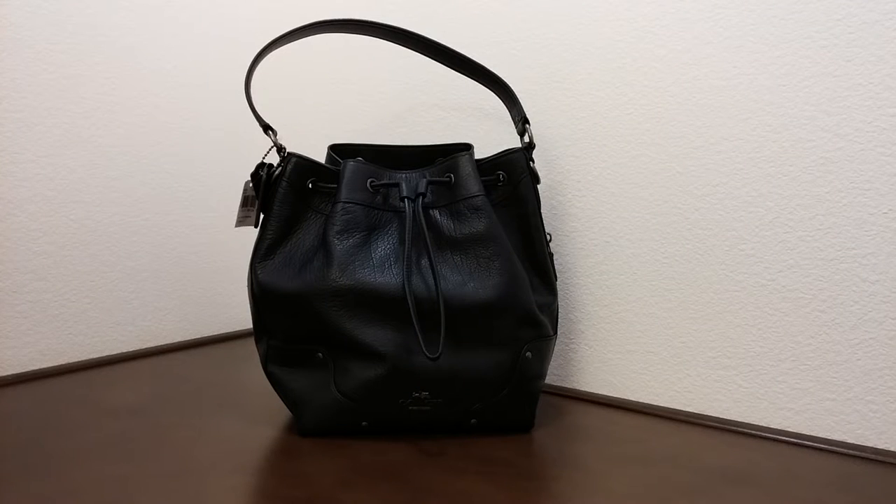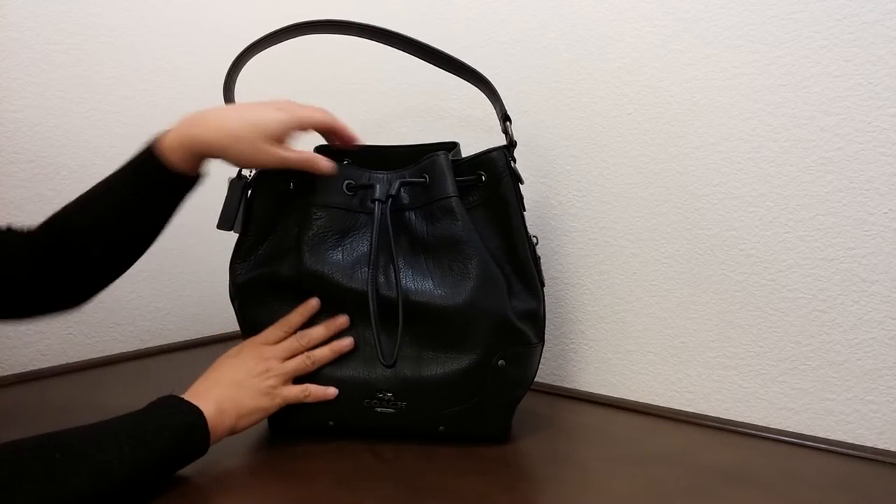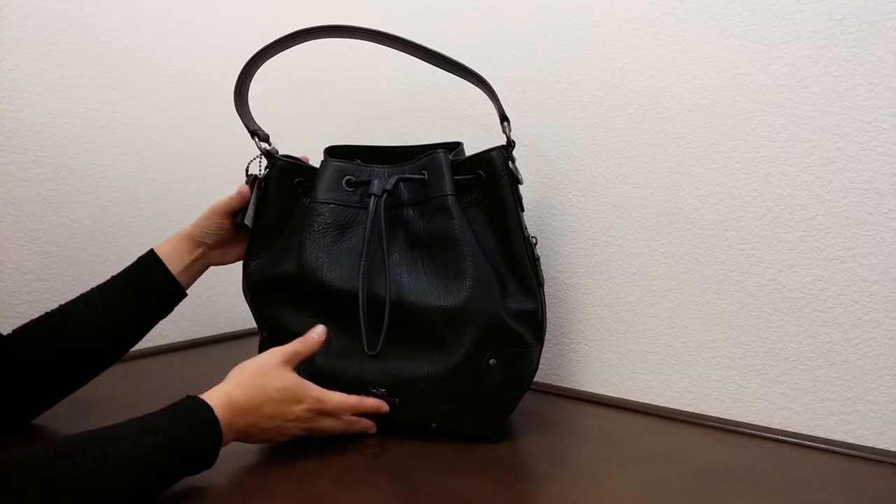Hi there, I'd like to introduce you to another Coach bag today. This one here is called the Mickey drawstring shoulder bag in a green leather. As you can see, it's really dark blue, almost towards the color of black.